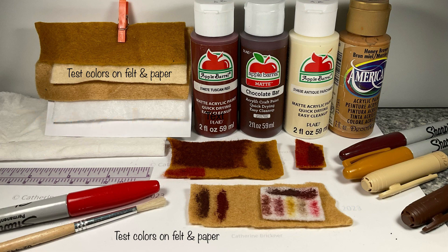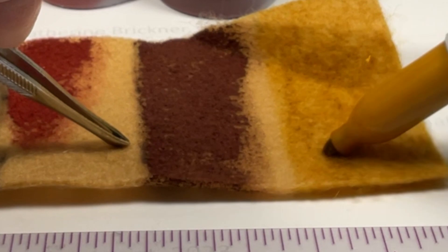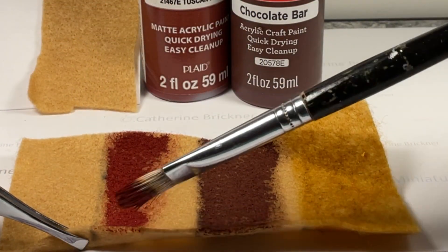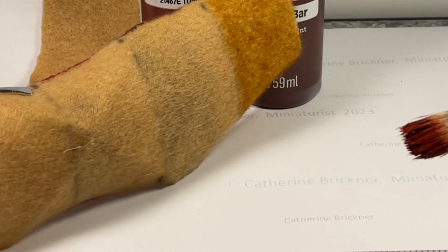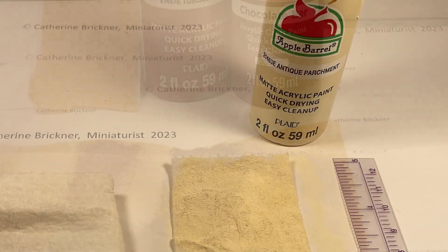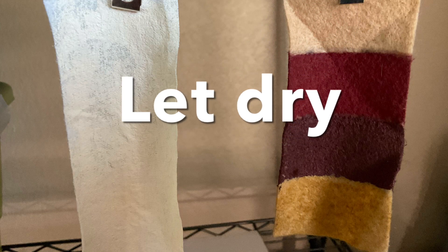Choose colors for felt or color them with acrylic paints or permanent markers. Test the colors on scrap pieces, color both sides of the felt and the ends, then paint one side of the paper towel.